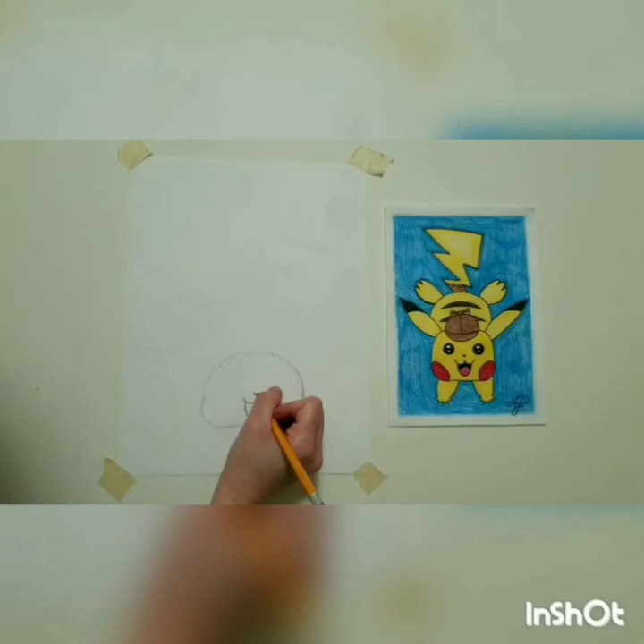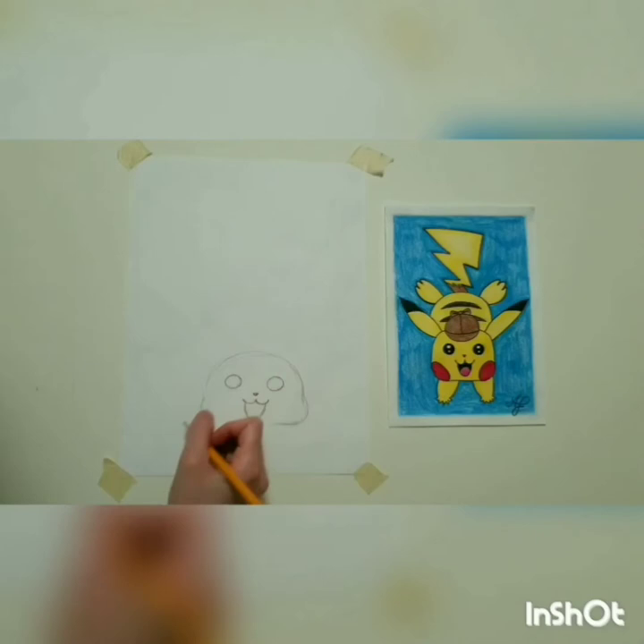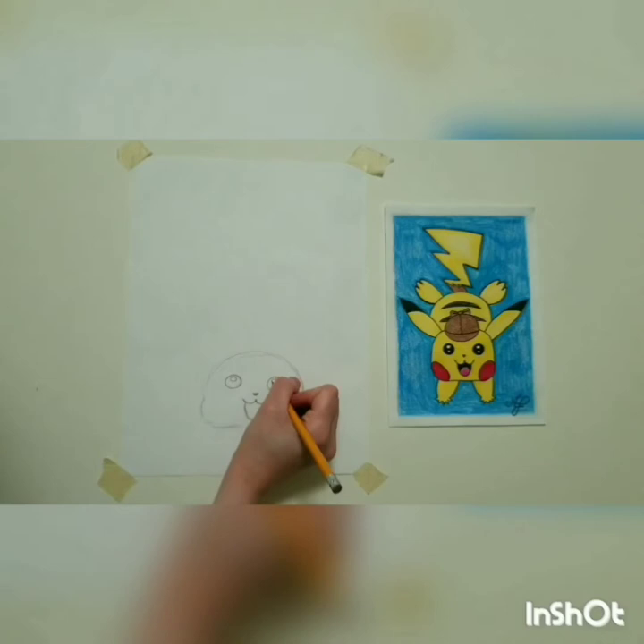Now let's draw his two eyes — he's got big happy eyes. Then draw two circles inside each eye to make the light spots. That's the light reflected on his eyes. One thing I love about drawing the light spots: it makes your animals or your Pokémon look a lot more cute. Draw one big circle toward the top of each eye and then a tinier one right underneath.